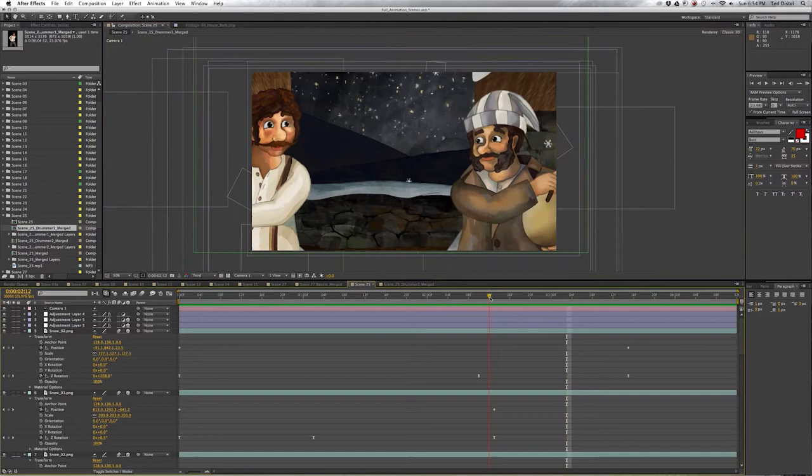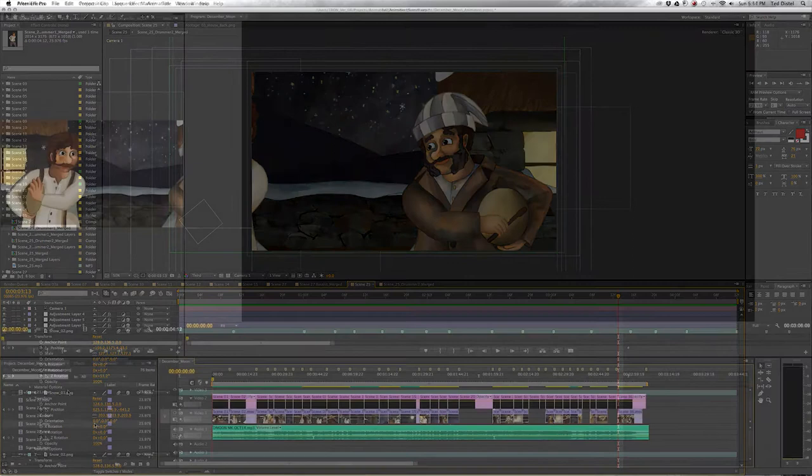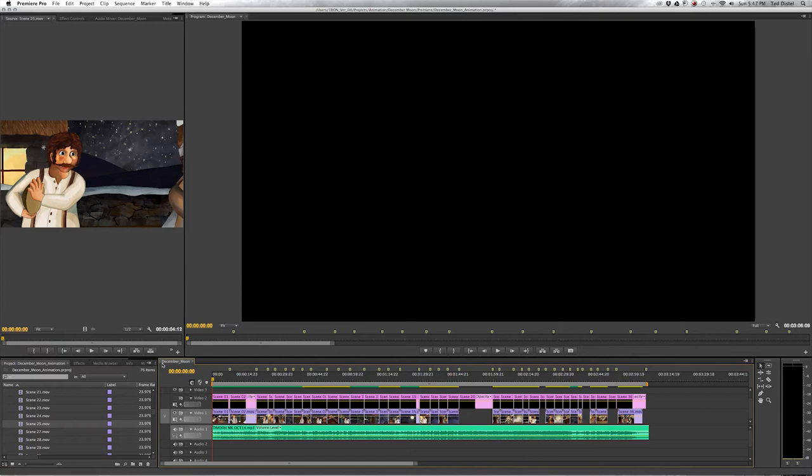Some layers also get the push pin treatment, a fun tool that lets you warp the images to help create life-like movement. Once the animation is finished, I move the scene over to our editing program for the final render.